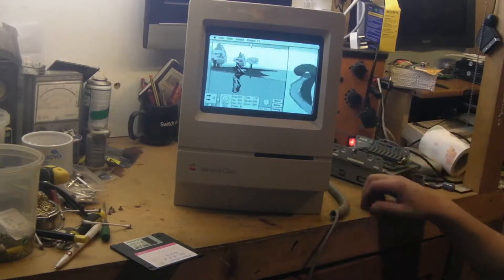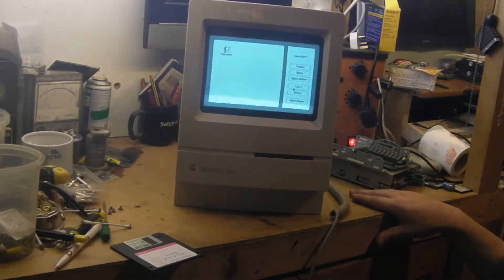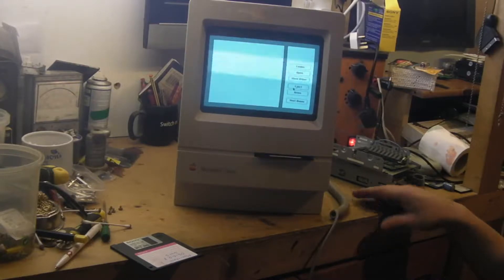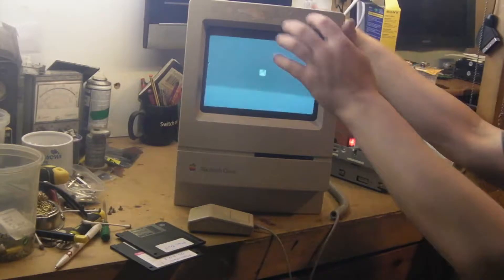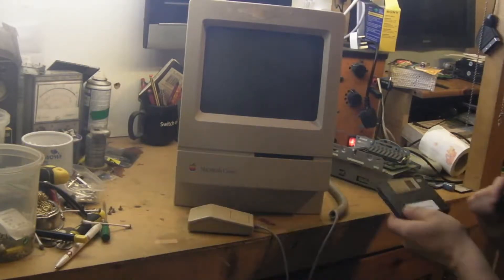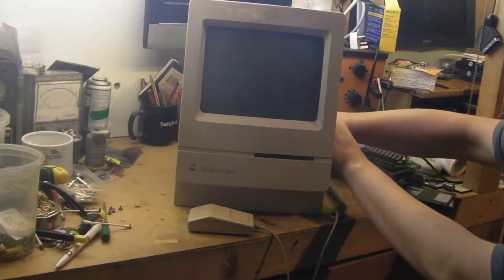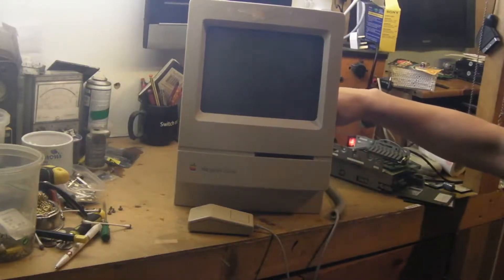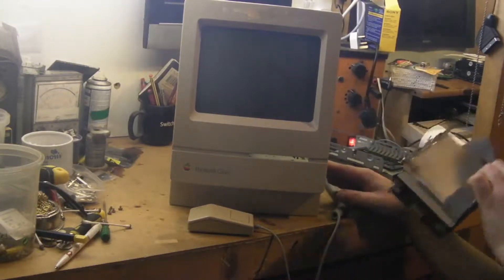That was the disc drive that wasn't reading at all last time. Let's get out of Mac Golf, eject that disc, and shut down the Mac. We'll try the other floppy drive. That's been a success — the drive that didn't fully read a disc before is now actually reading discs. We've booted the OS and the game off it, so I think I'm quite happy to say that's working. Let's get that floppy drive out so we can put that in the good pile.